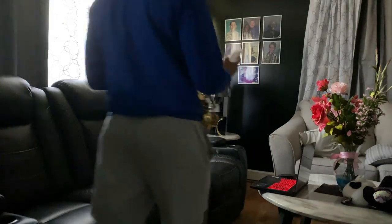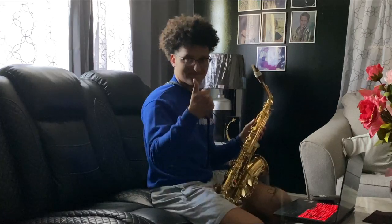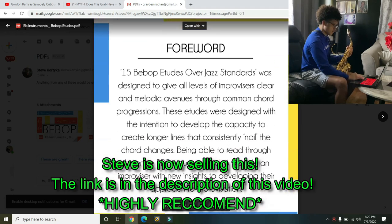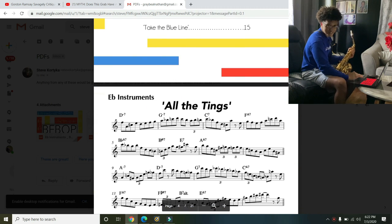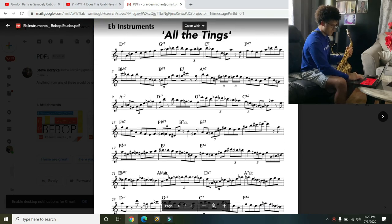I'm going to have a different setting — I'll be in my living room for this video because it recently got revamped and looks awesome. Let me log in and pull up these PDFs. I'm going to open this up and click on the first one: Bebop Etudes, E-flat instruments. The first one looks like 'All The Teens' — it's a contrafact of All The Things You Are.